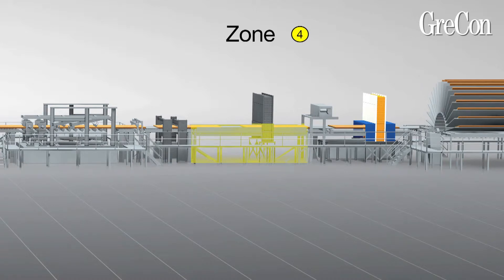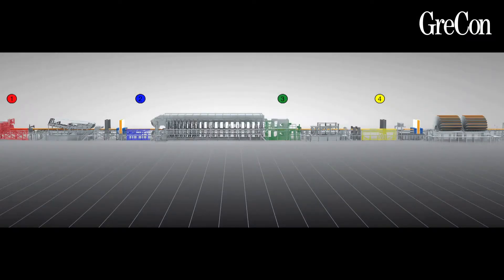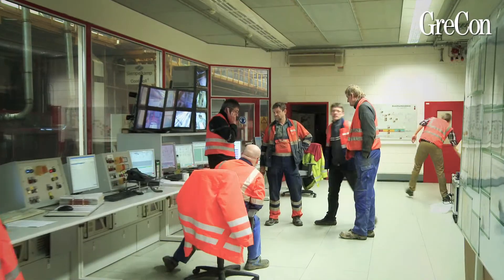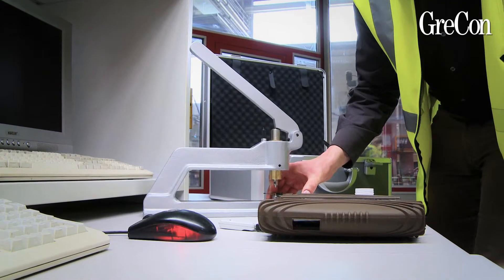In zone 4, the panel with the sensor is to be sorted out in a suitable position. Take care that equipment to detect and sort out foreign objects, such as magnets or the defensor, is switched off. Let's go to the control station to prepare the measurement.